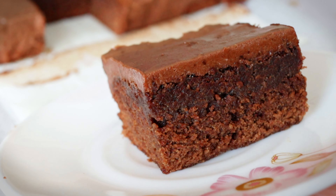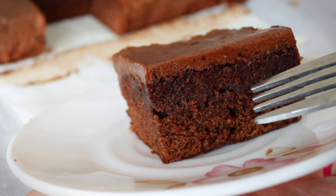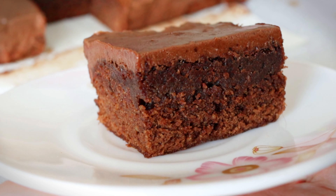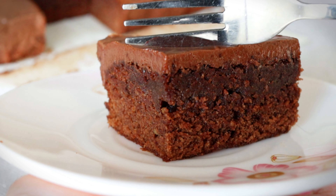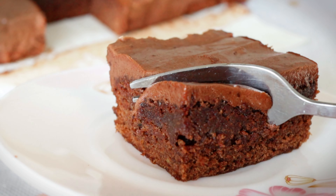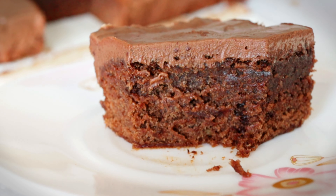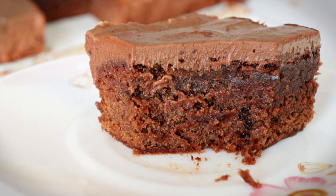Guys, you can see that our Milo brownies are super moist. Just right. Exactly 20 minutes of baking is really all it needs. See? Moist, super moist!